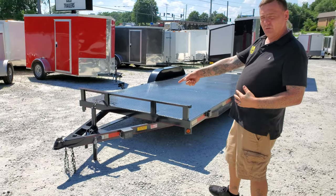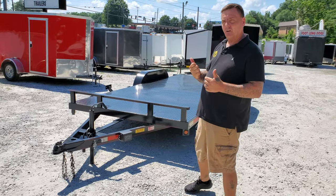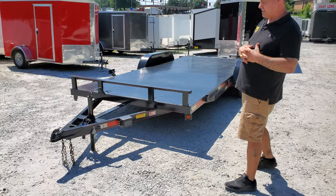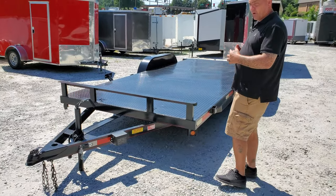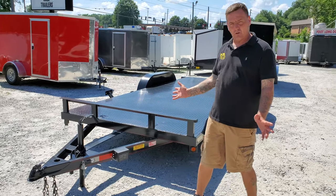It comes standard with a 2 inch coupler and a recess jack, so you can open your tailgate on your vehicle without worrying about scratching it up. DOT does require a trailer rated over 3,000 pounds to have a breakaway system, so all of our trailers come equipped with that at no extra charge.